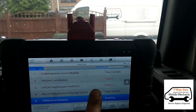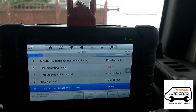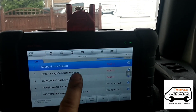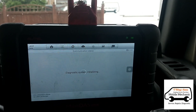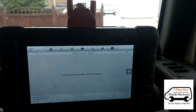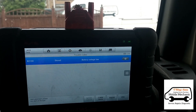The scan has returned faults on the engine, on the brakes, and the airbags. The brakes — we're not really interested in that. Let's just see what's in here. There's a low voltage fault on the battery.